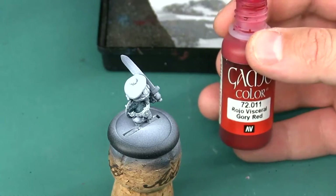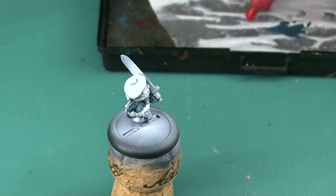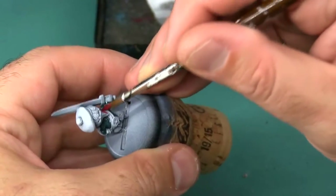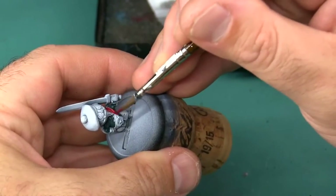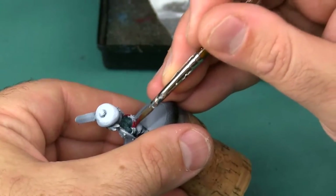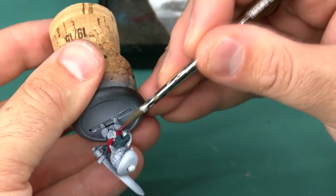Next I'm base coating the sash he wears over his shoulder using Vallejo Gory Red. Effectively what I'm doing is painting sort of from the inside out — starting with the hardest to reach areas first and then working out towards the easier parts. I started with the shirt first because it has a lot of deep areas and undercuts that just might be hard to get to, and the sash has the same aspect, especially up near his shoulder and where his hand overlaps it.